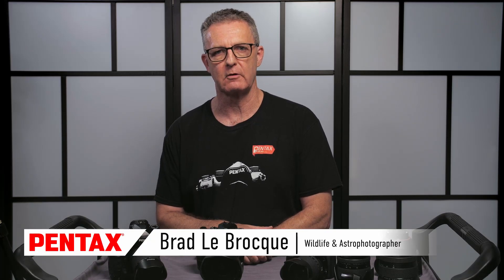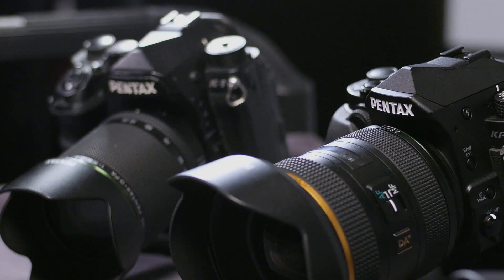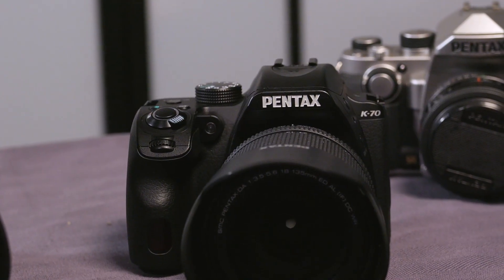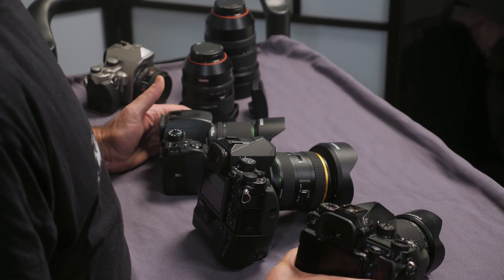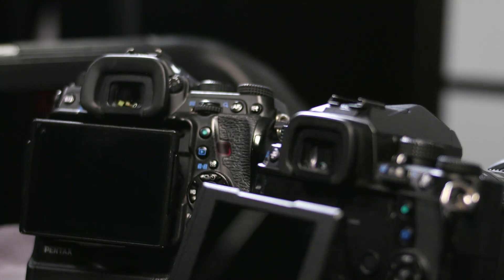My name is Brad LeBrock. I'm a wildlife and astrophotographer, and today we're going to be looking at the Pentax range of cameras, specifically their astrophotography features. I'll be giving a brief overview from the entry-level models right through to the full-frame professional model. I've been shooting Pentax since the late 80s and they have a unique group of features that I don't think any other camera manufacturer covers.